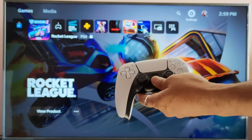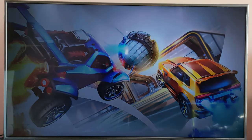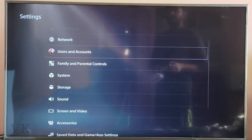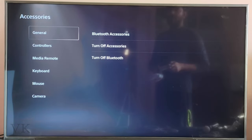So how to pair it? Go to Settings, then come to Accessories. Under General, select Bluetooth Accessories.